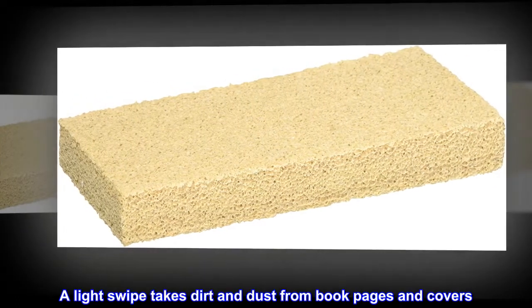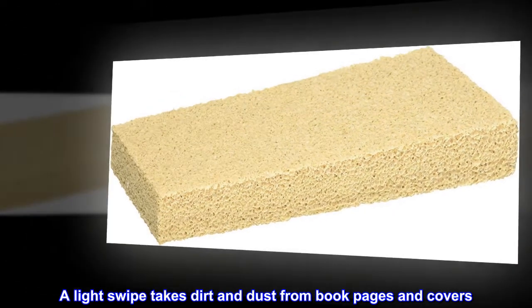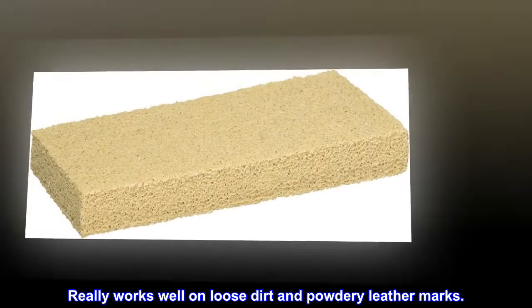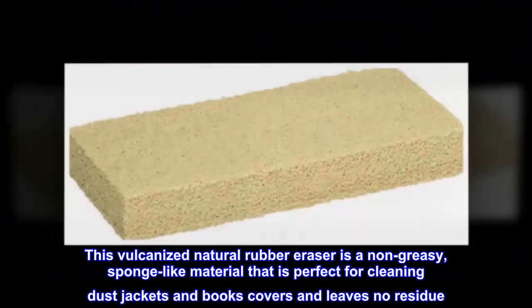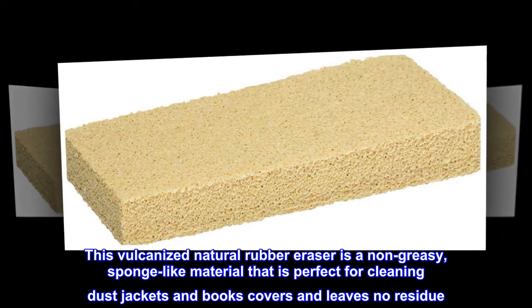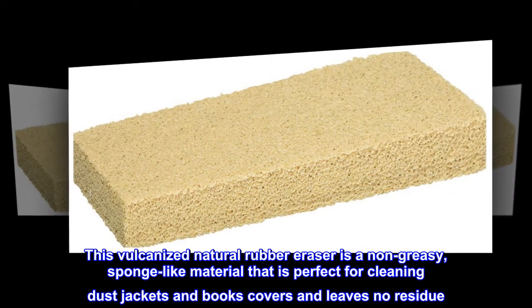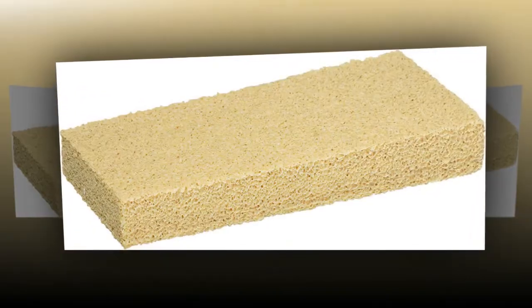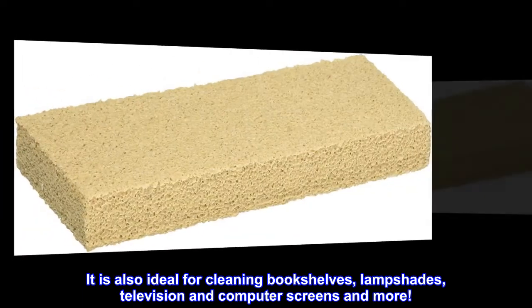A light swipe takes dirt and dust from book pages and covers. It works really well on loose dirt and powdery leather marks. This vulcanized natural rubber eraser is a non-greasy, sponge-like material that is perfect for cleaning dust jackets and book covers, and leaves no residue. It is also ideal for cleaning bookshelves, lampshades, television and computer screens, and more.